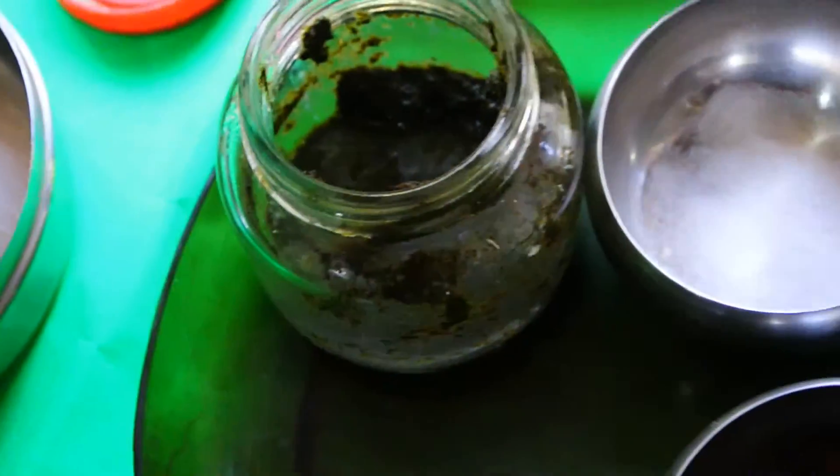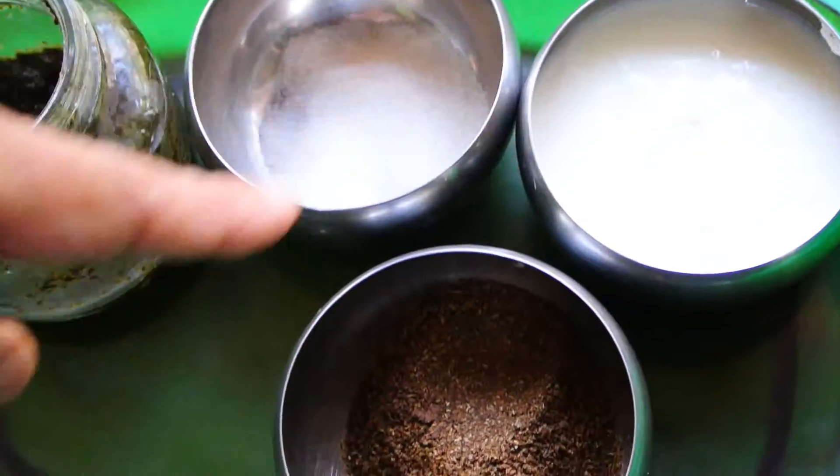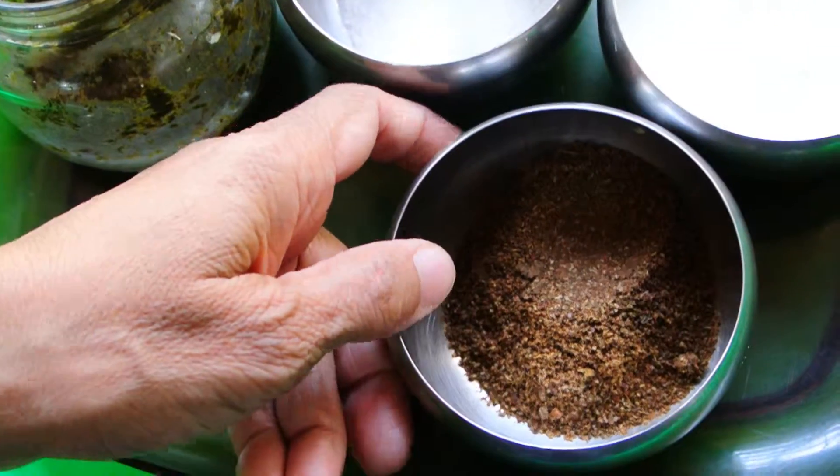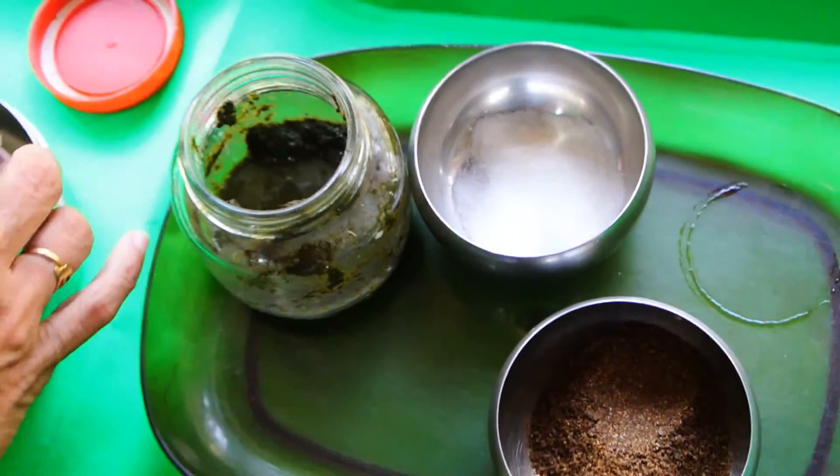For the mint dip: this is mint paste, this is salt, this is yogurt or curds, and this is garam masala. It's very simple. Use one cup of curds.